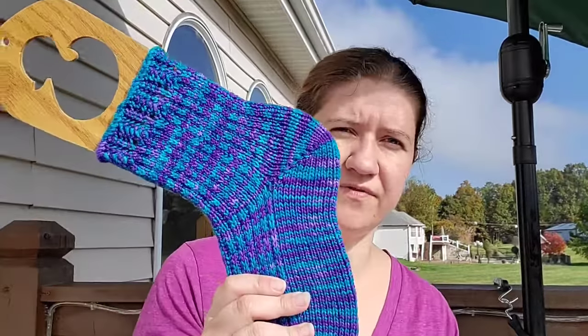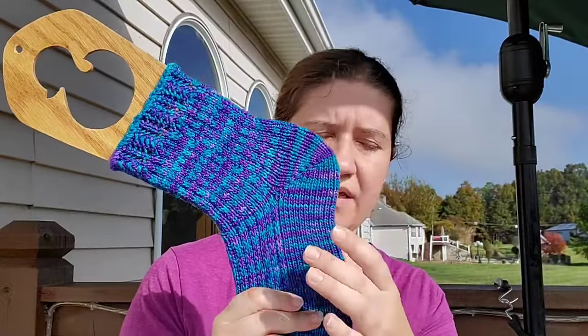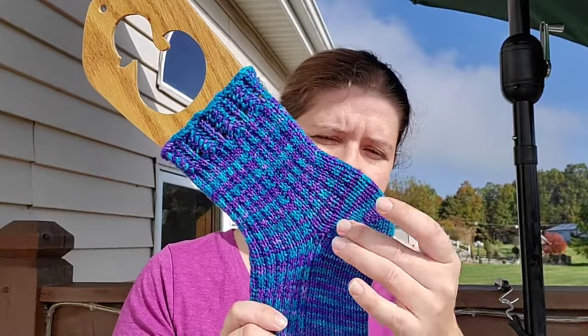A more common one used a lot for toe-up socks is the short row heel - not heel flap, short heel. This one can be used either top-down or toe-up because it just has wraps, and it's honestly a great way to learn short rows. There are different ways to work short rows - you can wrap the stitch and pick up the wraps, and there's multiple ways to do that, like a Japanese wrap. There are so many different ways I can't even name them all.